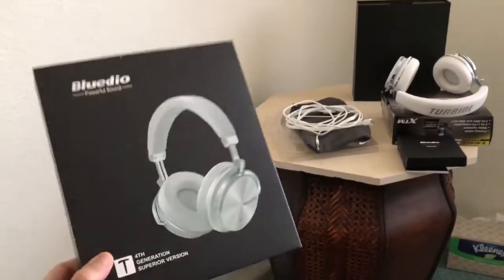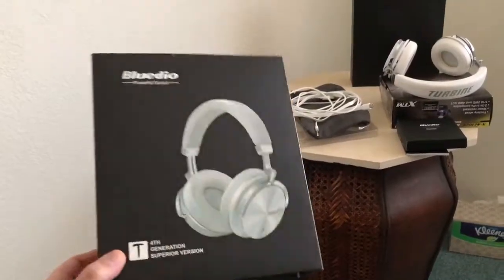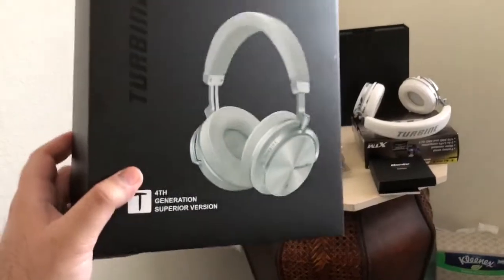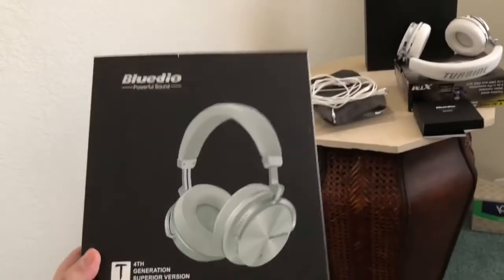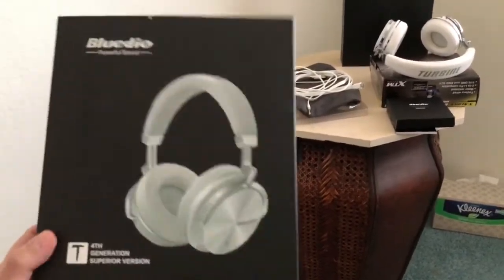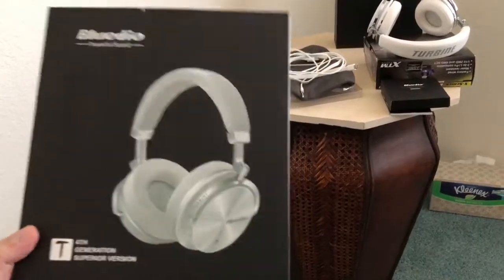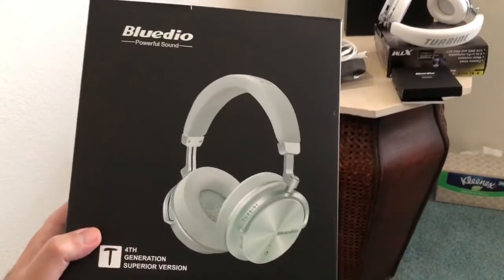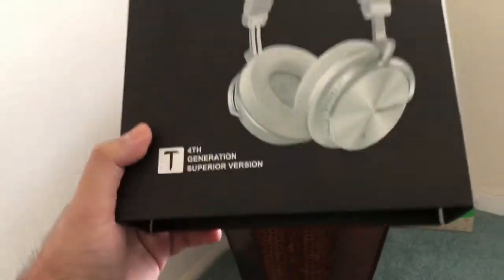This packaging is standard beats by Dr. Dre style, which most Bluedio products from the T3 and up in the turbine lineup use. You get a premium beats by Dr. Dre style package at not even a fraction of the price — a really good deal. If you guys don't know about Bluedio, forget about Beats and all the other companies — V-Moda, Sol Republic. Bluedio really delivers.